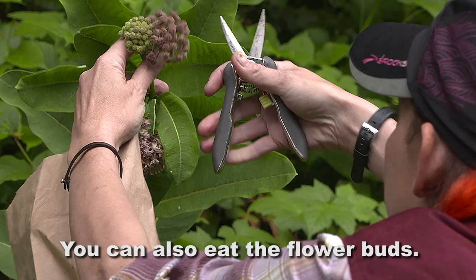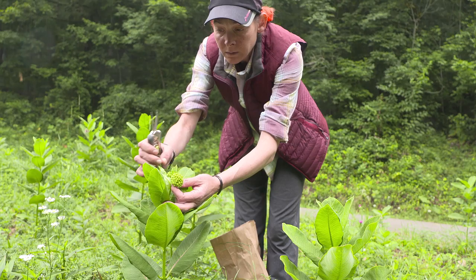Milkweed buds — you want to pick them pretty much at this stage when they're fully formed but not open yet. And always remember, leave some for the butterflies. The monarchs will thank you.